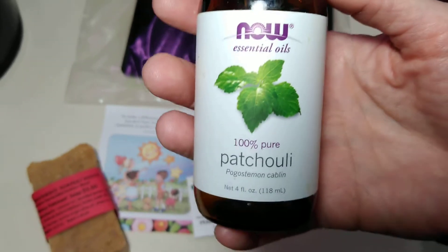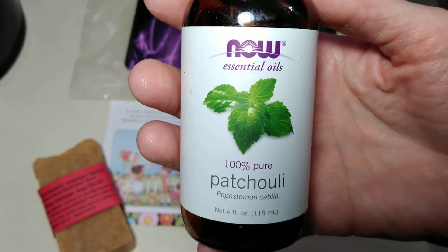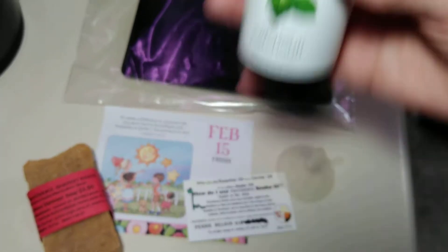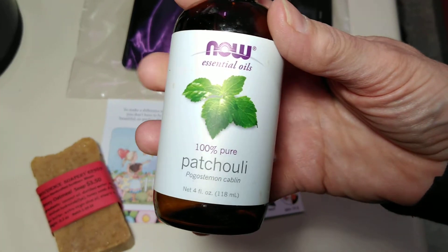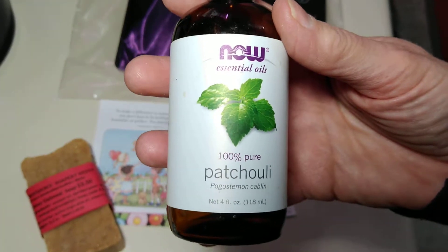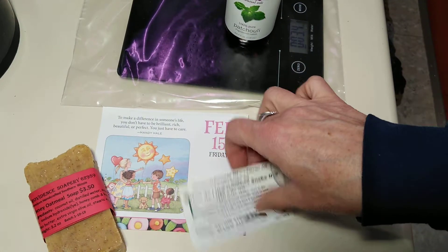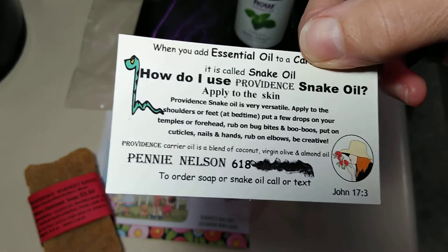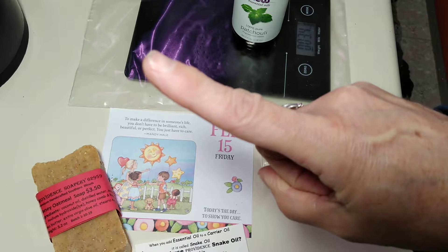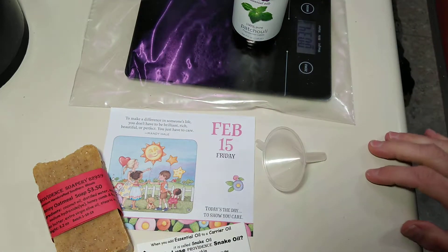When you're using essential oils, you need to use them properly — that's your responsibility. I'm teaching you about snake oil today. When you are going to apply essential oils to your skin, you would never apply them directly. You would put them in a carrier oil. The recipe you would use is about one drop of essential oil to one teaspoon of carrier oil.